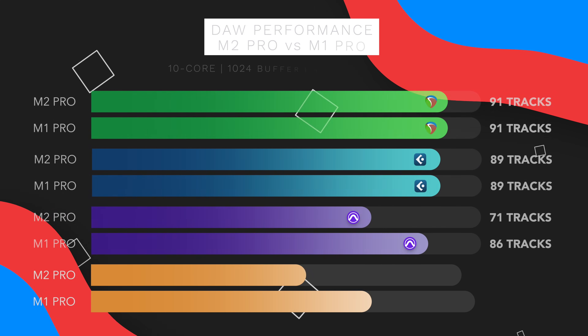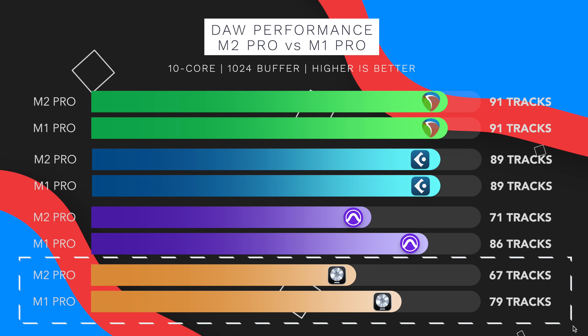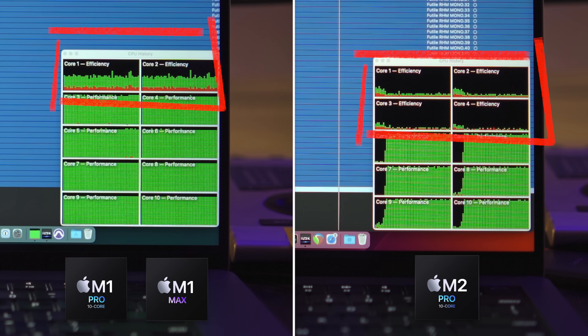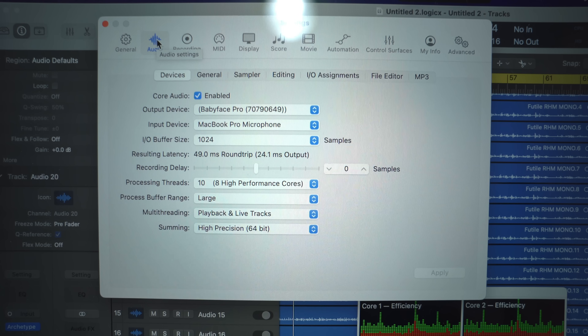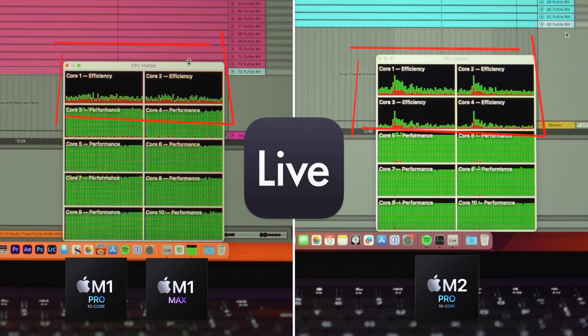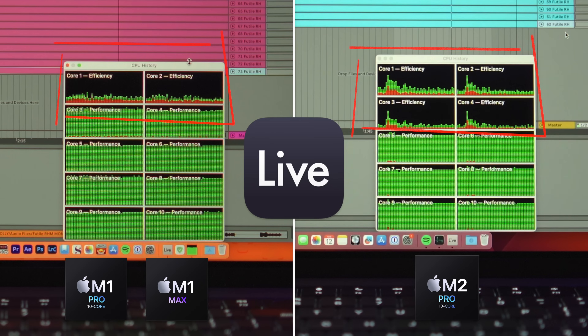Logic Pro X is even less optimized — I can only run 67 tracks on the M2 Pro chip and 79 tracks on the M1 Pro chip. That's 24 less tracks and 12 less tracks compared to running the same tests in Reaper. The CPU monitor shows that the efficiency cores utilization is extremely poor, even worse than Pro Tools. And yes, I have the processing threads set to 10 before I started testing. Ableton Live remains the least optimized among the bunch — it can only run 62 tracks on the M2 Pro chip and 72 tracks on the M1 Pro chip. That's 29 less tracks, a 38% difference in performance compared to Reaper on M2 Pro, and 19 less tracks, a 23% difference compared to Reaper on M1 Pro. Looking at the CPU monitors, you can see that the efficiency cores are completely idling, and even the performance cores aren't used to the max like other DAWs.